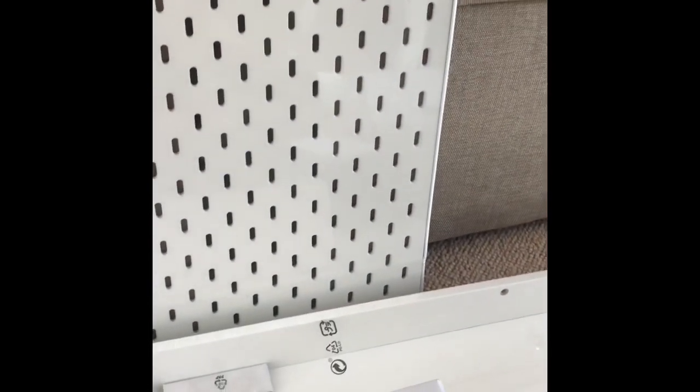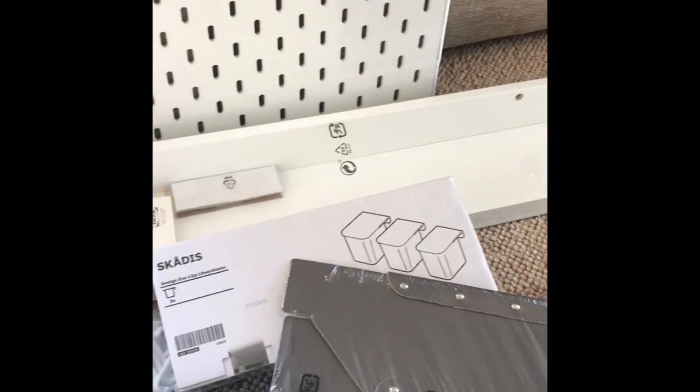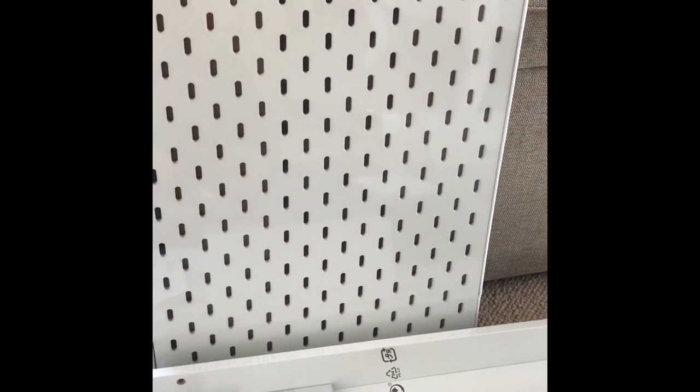All of that stuff came to 77 pounds, so it wasn't cheap — but as I say, I had been budgeting for this for a few weeks and planning it. I'm hoping the difference it makes to my craft area is going to make it all worth it. I'm going to take you over and have a look at where I'm planning to put some of the stuff.